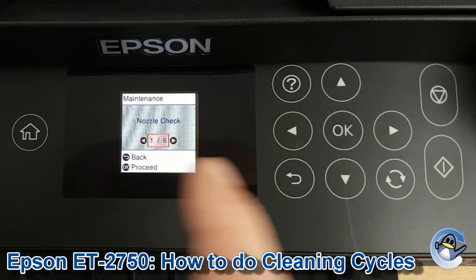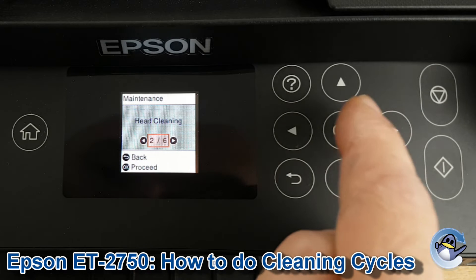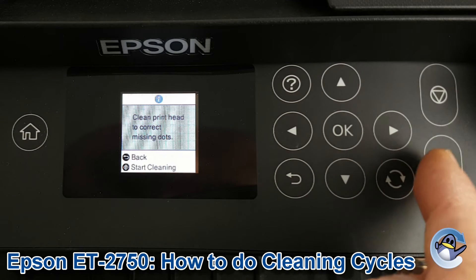Nozzle check, which is like a test page, is the first option. But we're going to go to head cleaning which is the second option. To start cleaning we just press the start button which is this one over here.